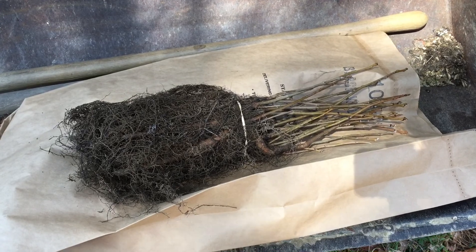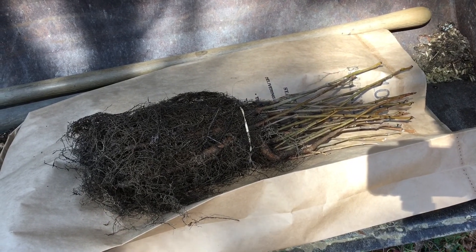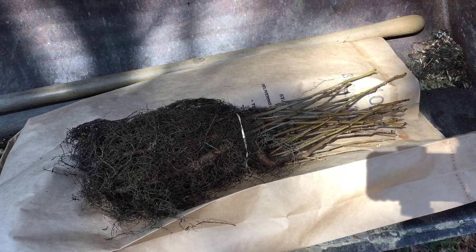Having opened the bag, the trees are in four bundles of 25 bare root seedlings. What I'll have to do is separate these one at a time and get them into the ground. Let's get started.